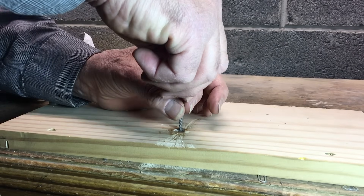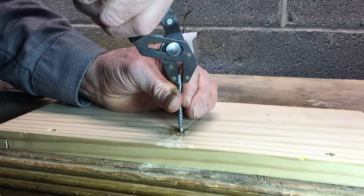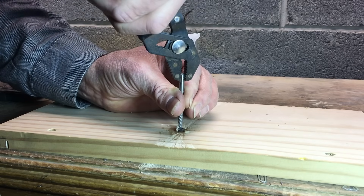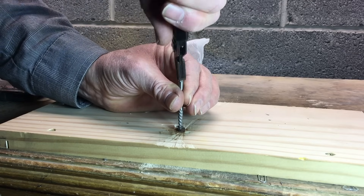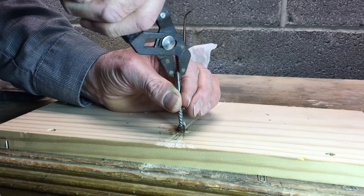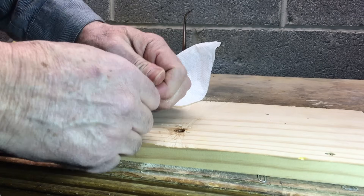Start the Easy Out. Now, if everything goes according to plan, I should start backing out almost immediately. The camera will see it before I see it because my fingers are in the way. There she comes. You notice how I'm turning to the left — I'm trying to drill the Easy Out into the hole, which is going to back everything out. Pretty neat principle.